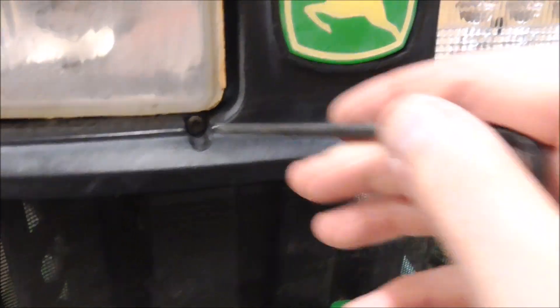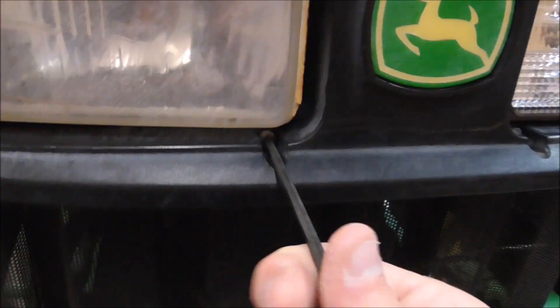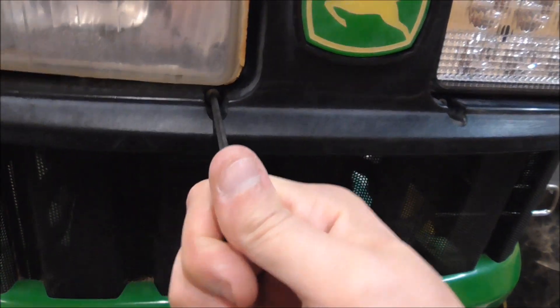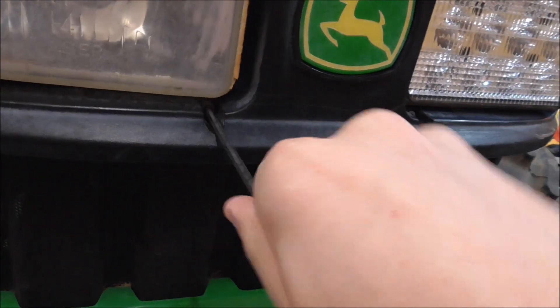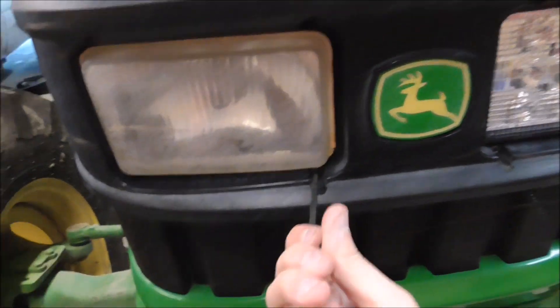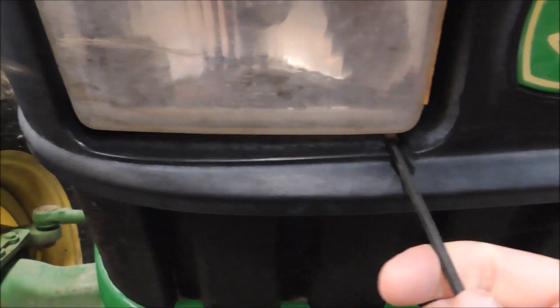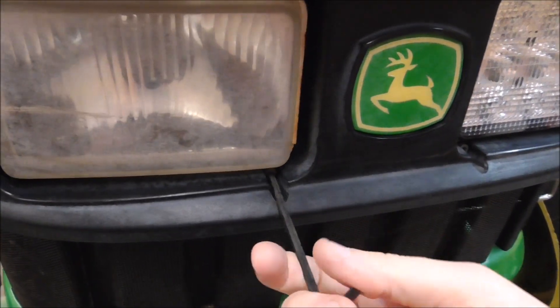I have Allen sockets but they're not long enough - the socket interferes with the plastic, so I gotta use the L-shape keyed ones. You just go ahead and run them out, all three of them. There's one on the bottom and two up top, so I'm gonna go ahead and run those out and then we'll be right back.